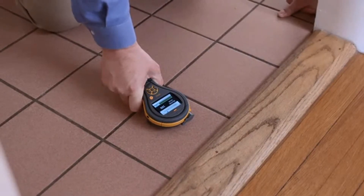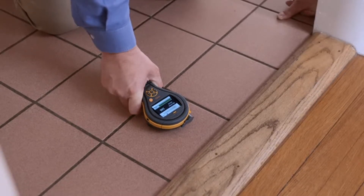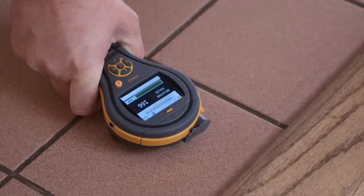Using the MMS2 on a tile floor means that you can look for moisture below the tile. As you can see, the tile looks perfectly good on the surface, but often it's the moisture beneath that really causes the problem. This floor is nice and dry — we're getting a reading of 166 and a green bar.